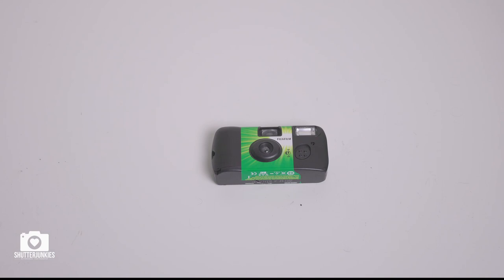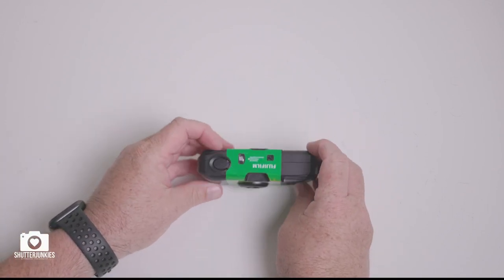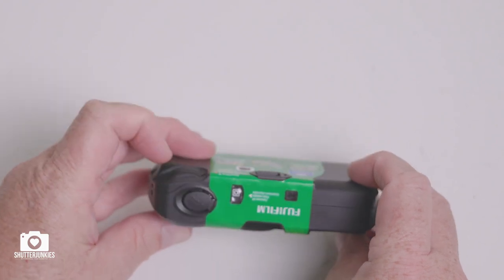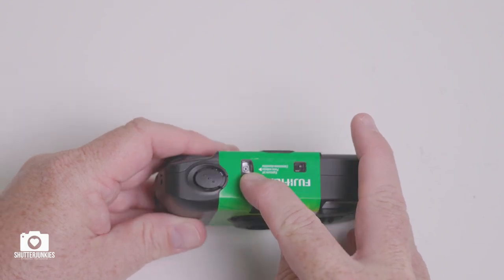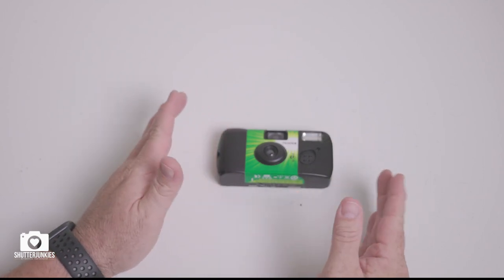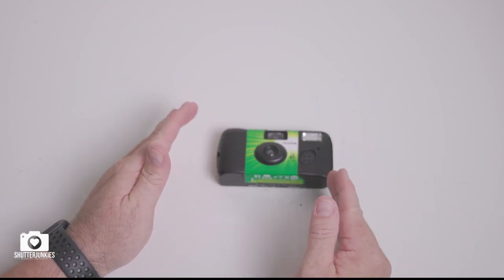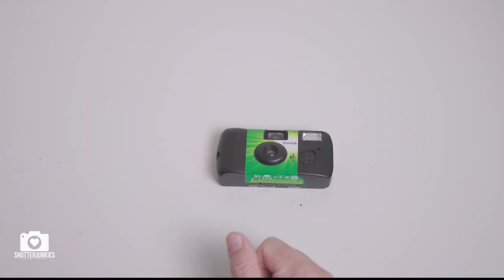Here we go with our Fuji disposable camera. Before we begin, the first thing you always need to do is make sure that you've exposed every frame on the camera. The back wheel should spin freely and your indicator should be on the O with a little square around it. Once your film spins freely, that means the film has been retracted into the roll all the way.